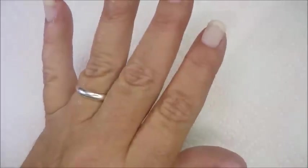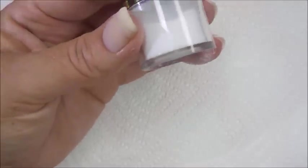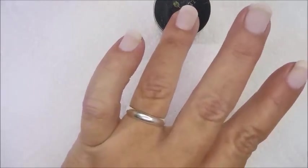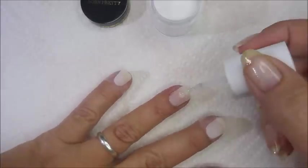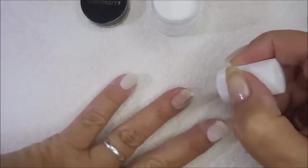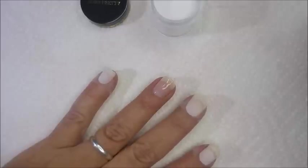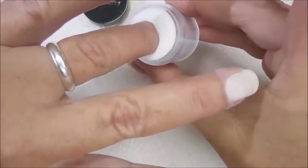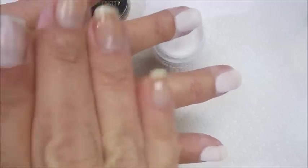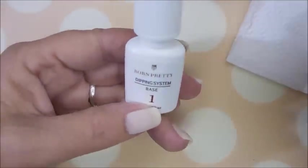Definitely liking it so far. Next I'm going to go in with the dipping system base number one again, and this time I'm going to use the crystal clear — it's called Sorrow Time. Here we go with our last round of the base, this time covering it with the clear. It's a little bumpy looking but we're going to do some filing in a little bit so it'll all be okay. I'll leave it in there for just a couple of seconds and pull it out.